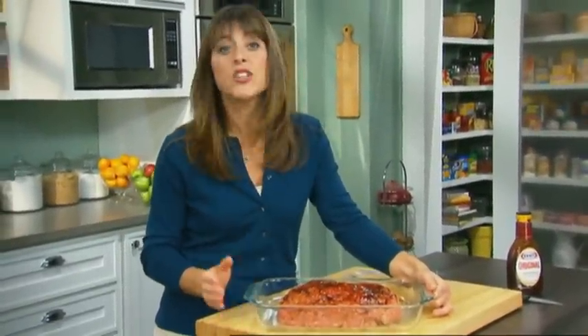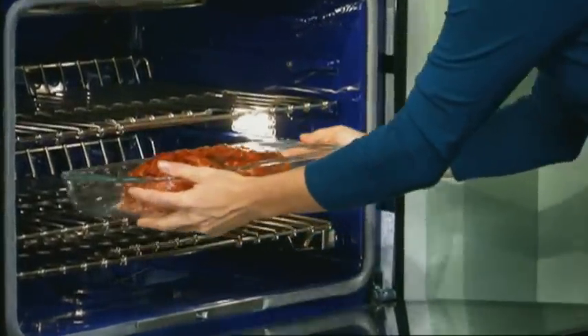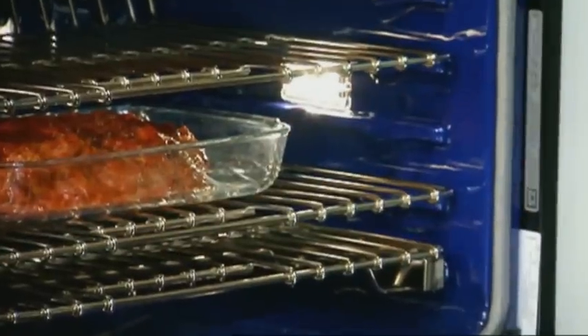So that's it. Easy, pleasing meatloaf really is easy — it took just 10 minutes to prepare. Now I'm gonna bake it in the oven for an hour, or until it reaches an internal temperature of 160 degrees. Be sure to test it with a meat thermometer.